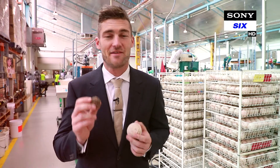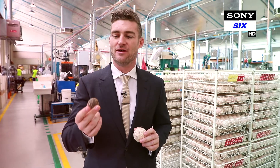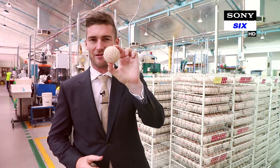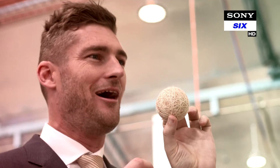Now, what goes inside the Kookaburra Cricket ball? We bake together a cork and rubber compound, put it in the oven, and it comes out like this. Then we create our five-layer quilted centre, which is what we're synonymous with in our turf cricket balls. That includes five layers of cork and twine, and when it looks like this, we're ready to put it together inside the leather.